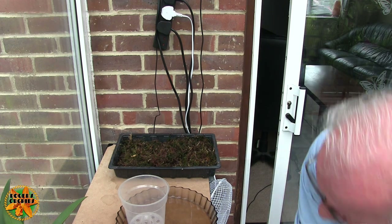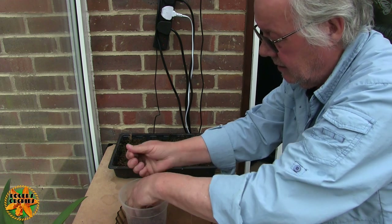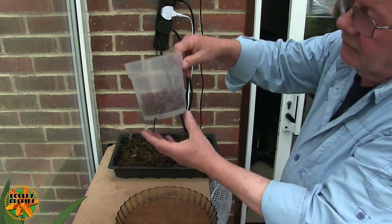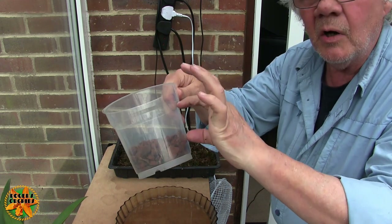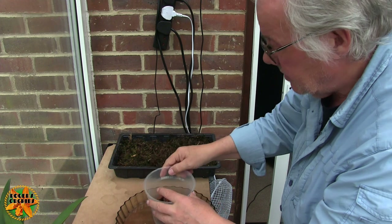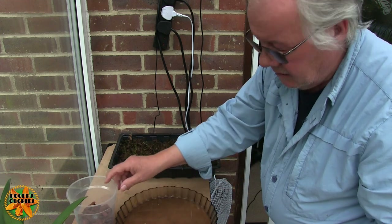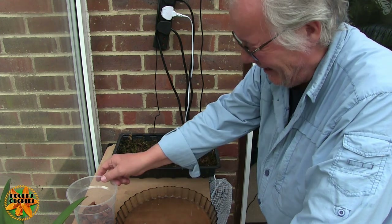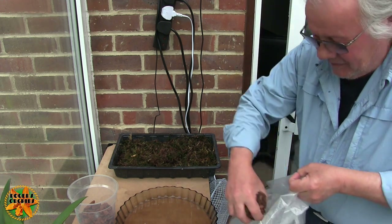There's some big stuff on the floor. How do you turn a big pot into a smaller pot? The first thing you do is plenty of crocking. The next thing you do is pot your plant deep — you don't bring the media right up to the rim. So if I only bring my media up to that ridge there, I've only got that much media in the pot that's going to stay wet. And that'll dry nice and quickly because the air can get at it from underneath and from above. So it's not going to stay wet long.